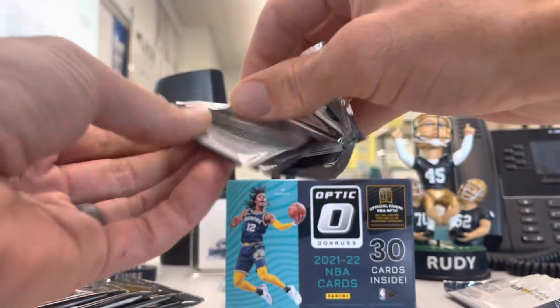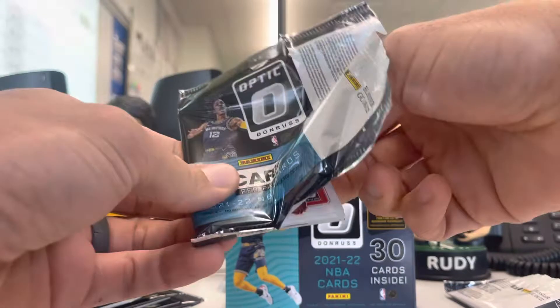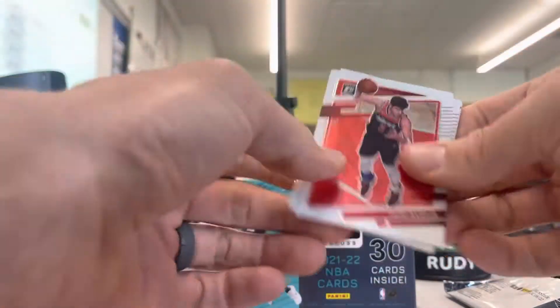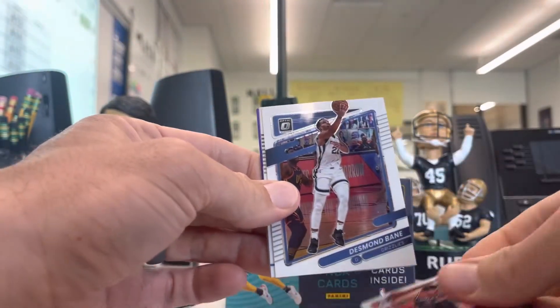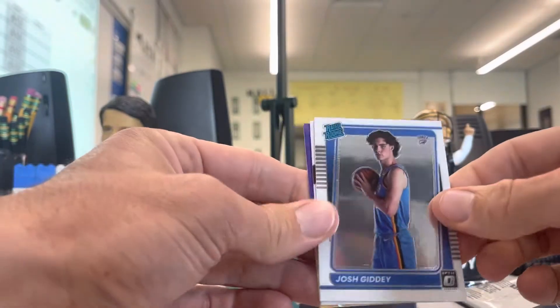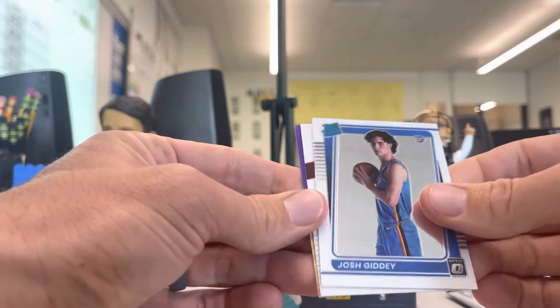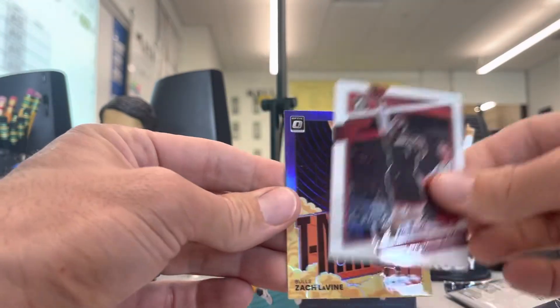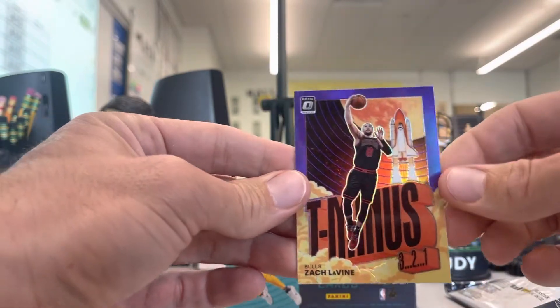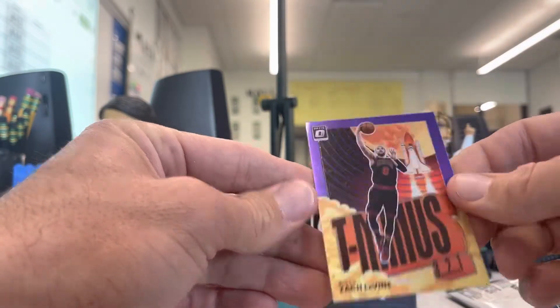I am excited. This morning online at Target I did get one of the Prism Mega Boxes. I opened a couple of the Prism Blaster Boxes earlier this year — they were nothing great. Desmond Bain, I do like watching him and his Grizzlies. Josh Giddey — look at that. That is a sharp Josh Giddey rookie card right there. Very nice.